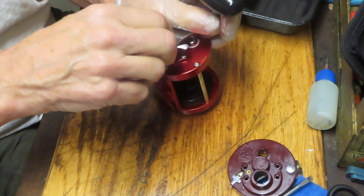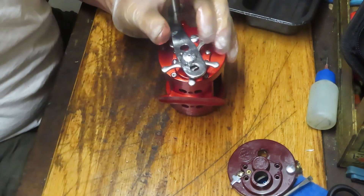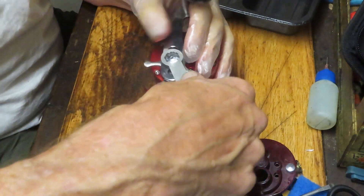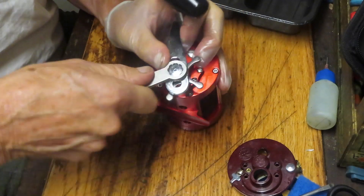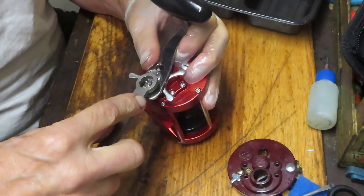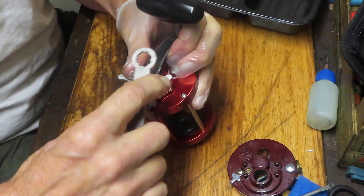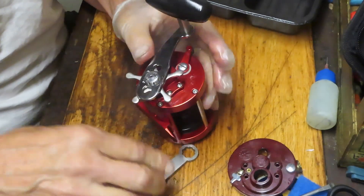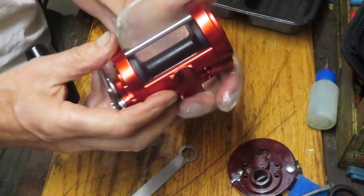Before you tighten the nut, make sure that you have your star adjuster tightened down. Otherwise you're going to trap that and won't have the drag functioning properly. There's one more screw that needs to come on here — it didn't come in this box, it was missing originally. I'll need to go into a parts tray to find it. But in the interim, we'll do the test without the last lock screw.